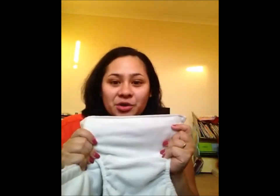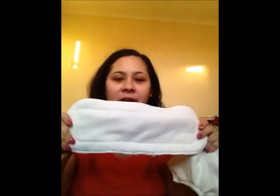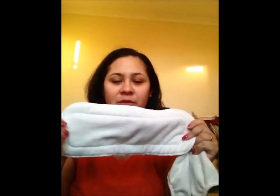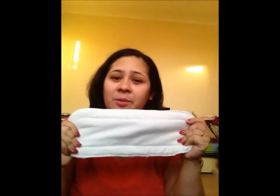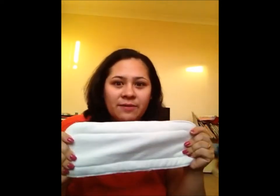It's got a microfleece inner which is stay dry so that your child's bottom is always dry, and a five layer insert which is made of two layers of bamboo and three layers of microfiber. The insert is really absorbent and will last your average wetter up to about two hours or so, depending on how heavy or light your child wets.